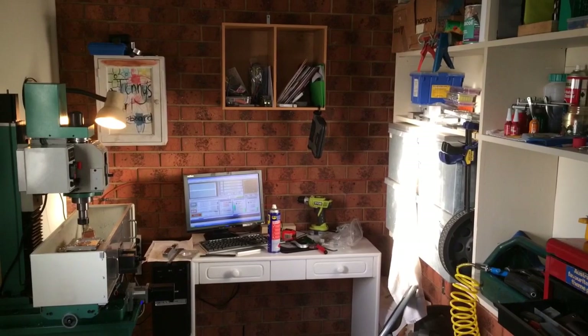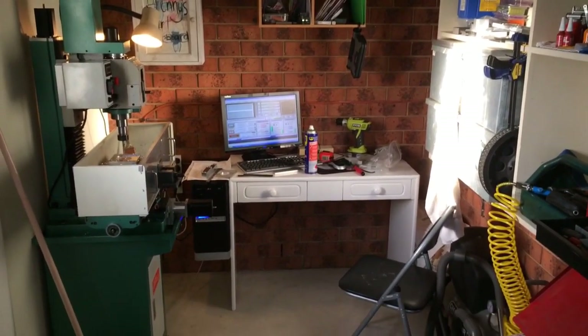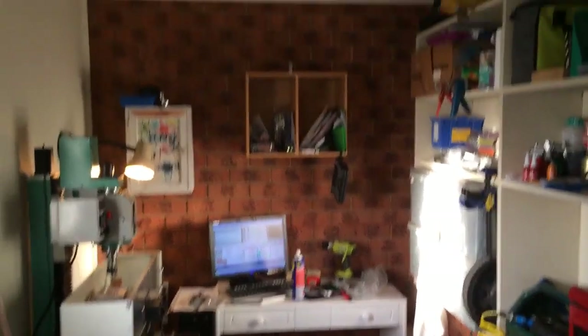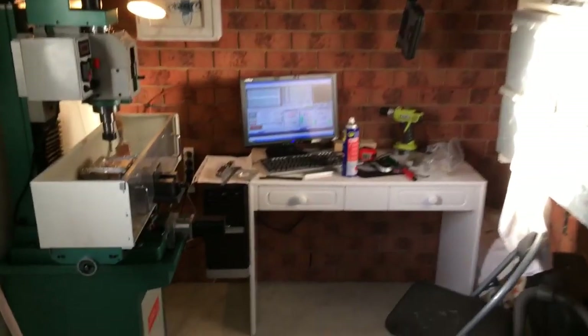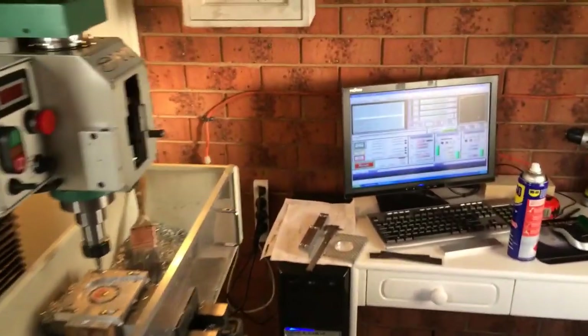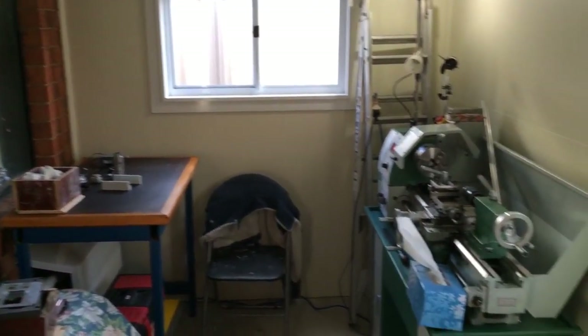Hi guys, it's been a while since I posted a video on YouTube. I thought I'd make this quick video today. You might notice I'm in a different location. I've actually built this little room out the back of my house to house my machines. It's a little bit tight, but it's better than having it in the garage, in the road, you know, the cars and the lane, all that sort of stuff.